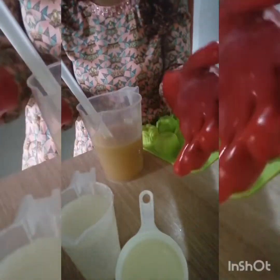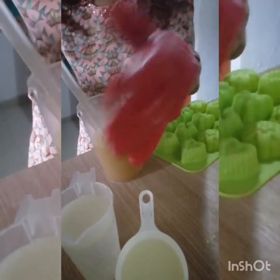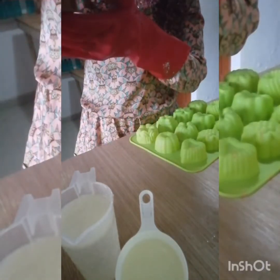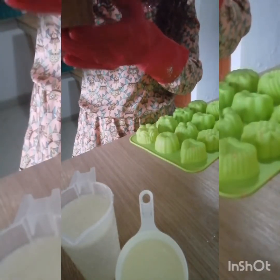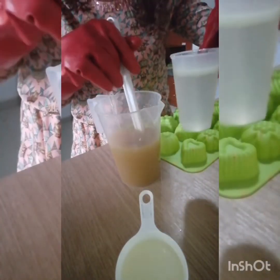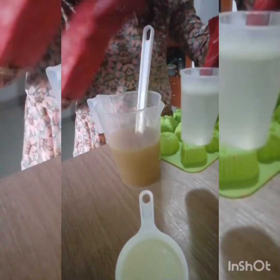I have two cups of lye in here: this measuring cup is 250 ml and I measured 100 ml into this one, so we're dealing with 350 ml of lye. And this is about 700 ml of oil. Let's pour in our oils. Whenever you're working with butters in your production, try to make sure that your oil is a bit warm.